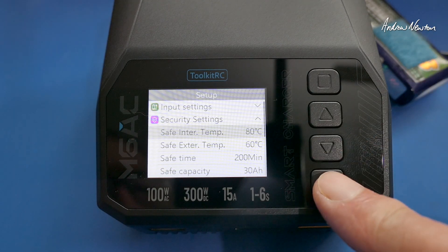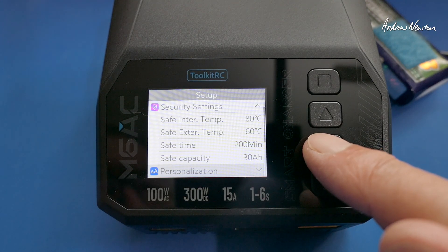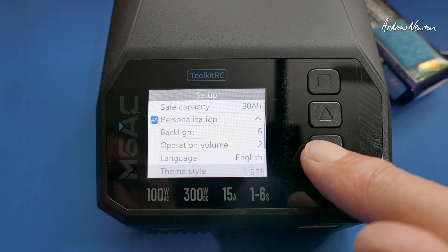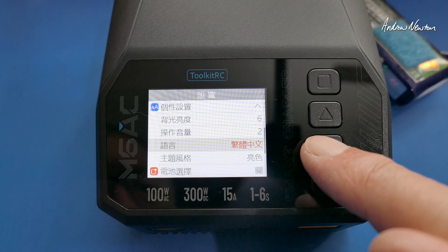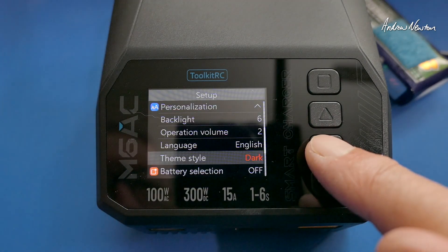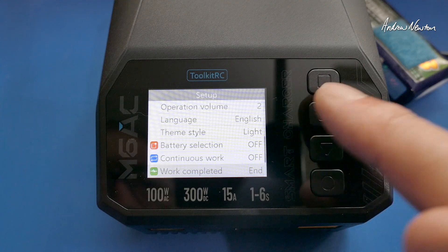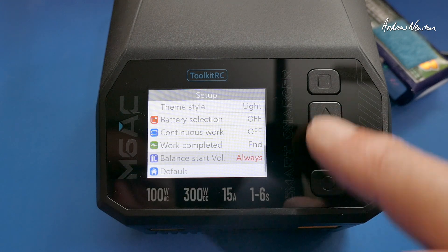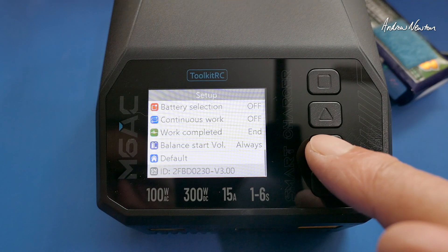Security settings let you set the safe internal and external temperature, and a safe charging time — you can set it to only charge for two or three hours, which I like. Personalization includes backlight, volume, and language with lots of languages to choose from. You can also set different themes — light or dark — turn battery selection on or off, continuous work on or off, what to do when work is completed (trickle or end), balance start voltage, and back to default settings. The firmware and ID number are shown here too.